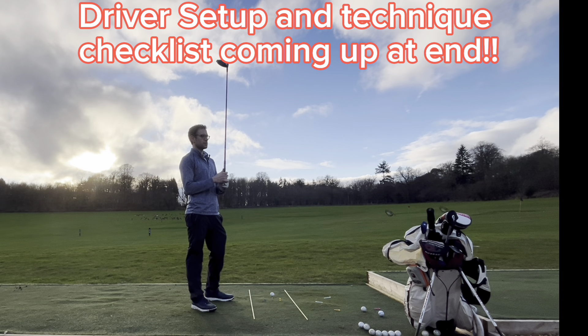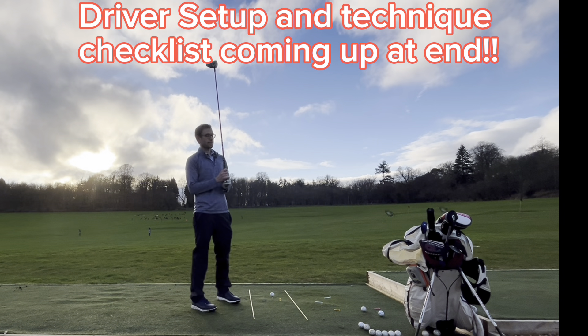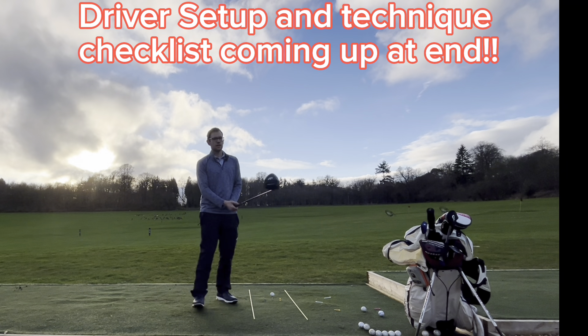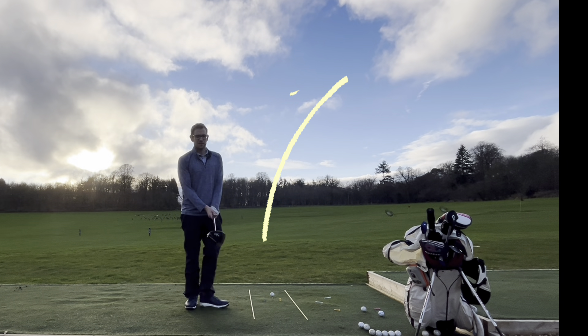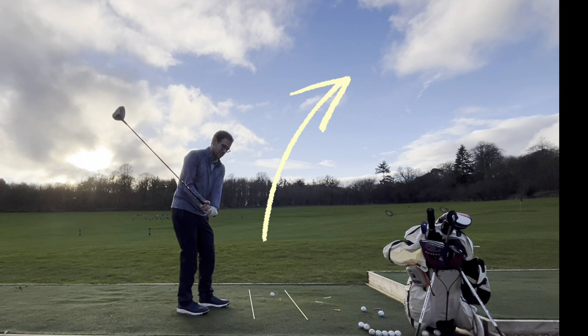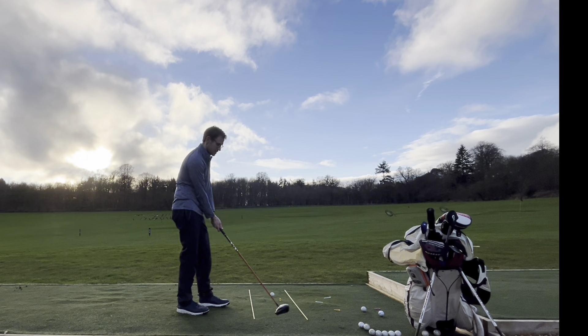If you'd really like to stop slicing your driver, keep watching. I'm going to show you a couple of tips that if you're struggling like me to stop slicing the driver, it's really going to help you straighten things up.